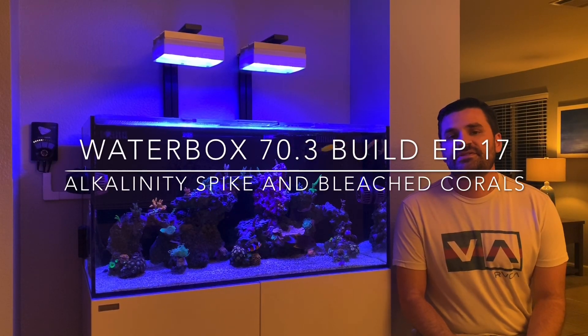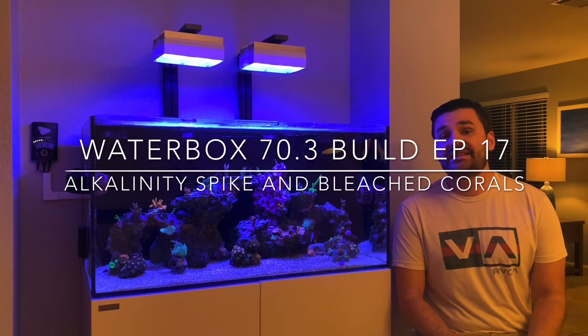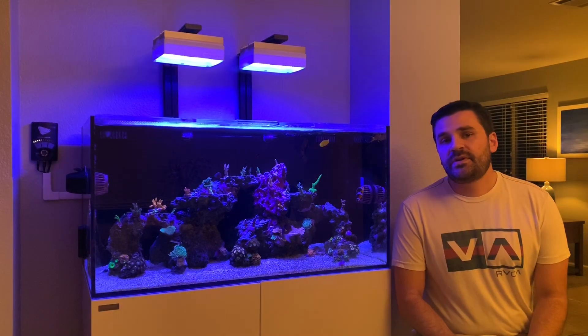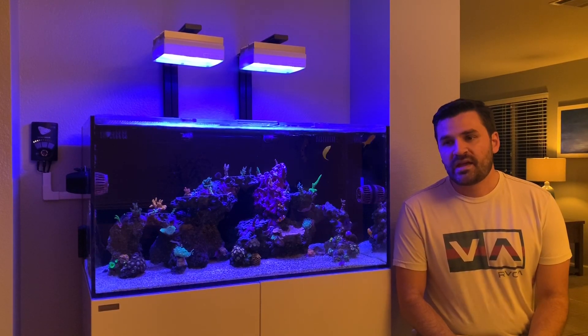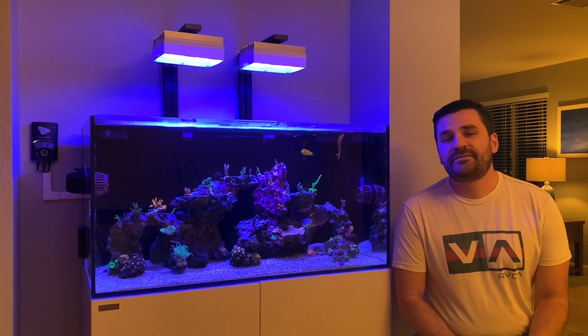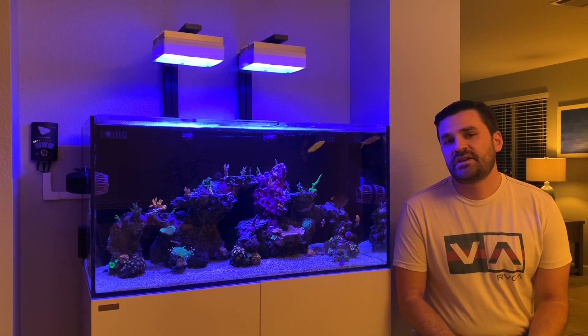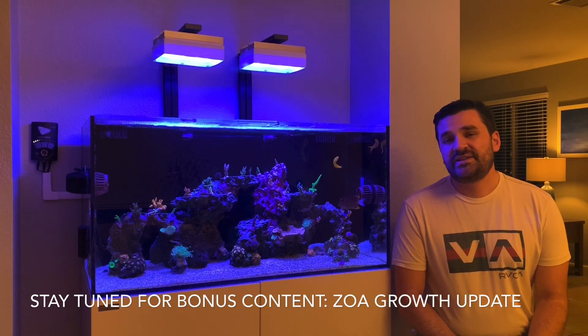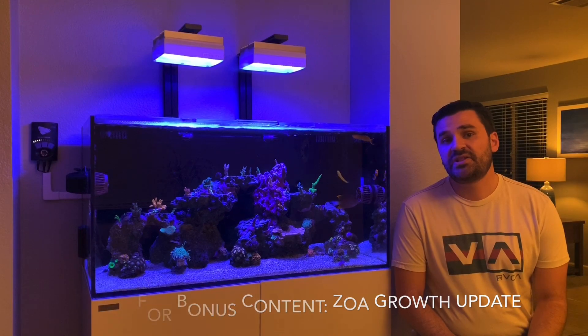What's up YouTube, this is Russell from Russell Tree coming to you with episode 17 of the Waterbox 70.3 build. In this episode I want to go over what happened with my alkalinity. I spiked it up on accident and it ended up bleaching a few of my SPS, so I just want to go over what happened and the steps I'm taking to ensure that I don't lose any corals. Thanks for tuning in, let's take a look.